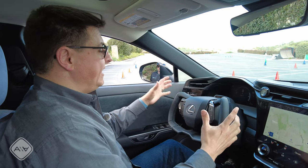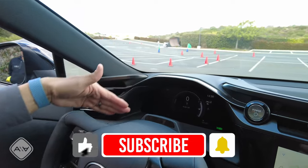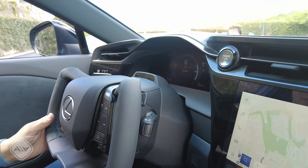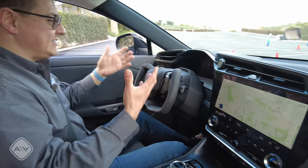Structurally there are some other changes to the dashboard — the instrument cluster becomes higher and further away from the driver, so this portion of the dash has also been changed in the model with this particular option. Apparently that takes a little bit of getting used to.